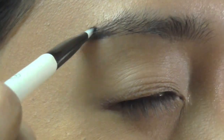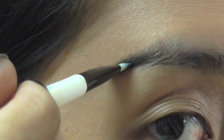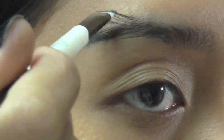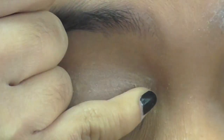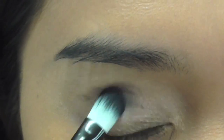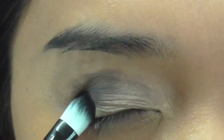My eyebrows are already dark so I extend the ends with an angled brush and Sephora's matte black eyeshadow in Black Lace. For the eye, I apply Urban Decay's original eyeshadow primer. The base color for my right eye is going to be a matte gray — this is 5th Avenue from Sephora.